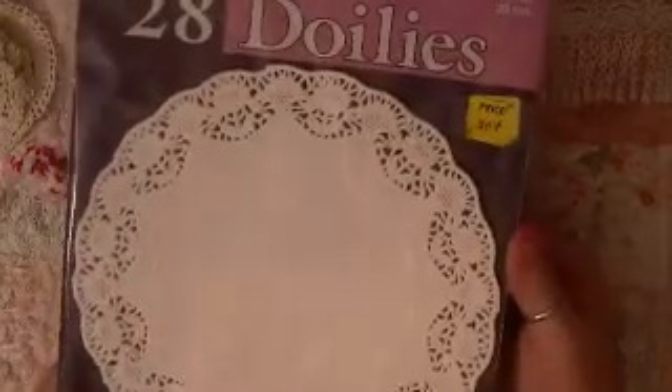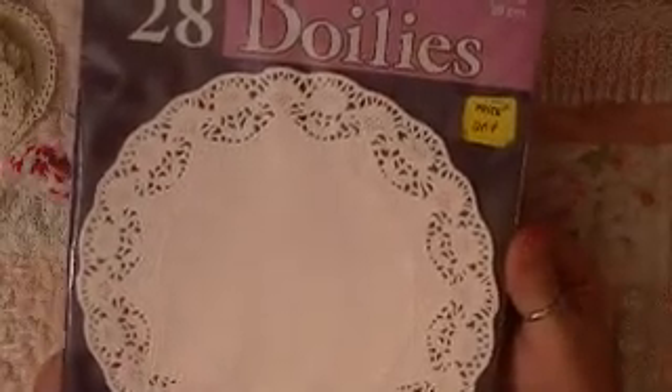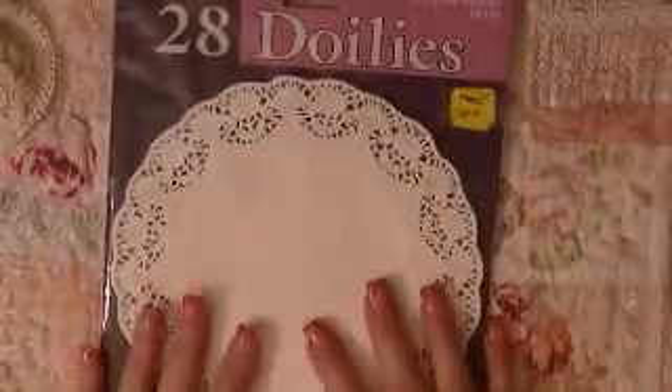A package of doilies that even at the dollar store would be a dollar — these were 20 cents. So I couldn't resist those either.